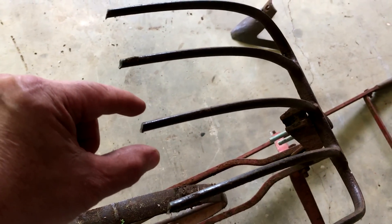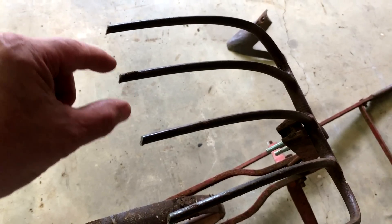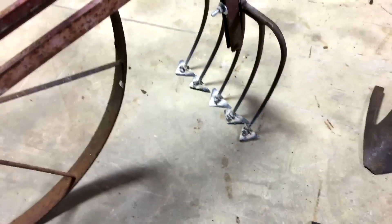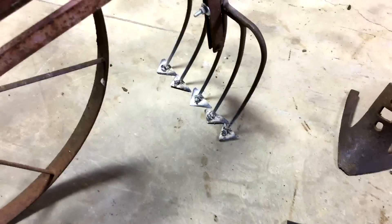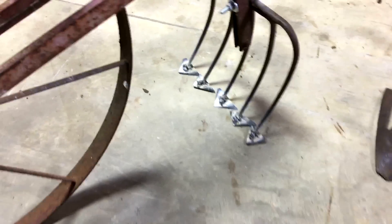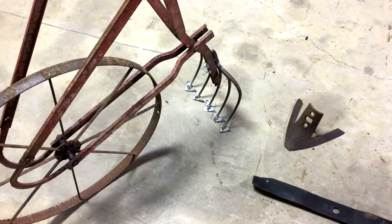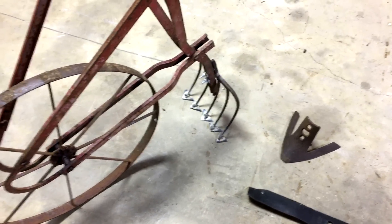Little ones, maybe an inch to an inch and a half wide, close together or maybe even touching at the bottom — that might be best. I couldn't stand it, so I went ahead and put some sweeps on there. I got out some little triangles and welded them on the ends of the tines. I think it looks pretty cool — who knows, I might paint it Kubota orange.